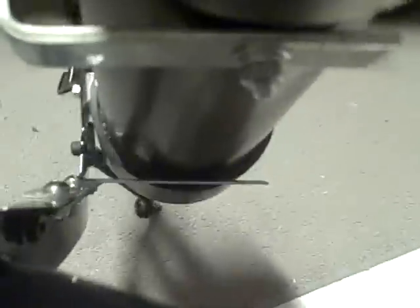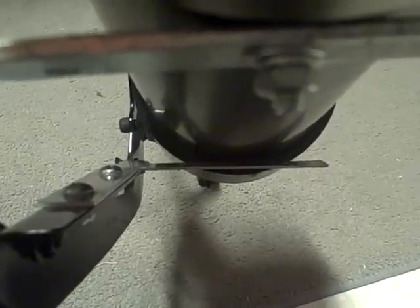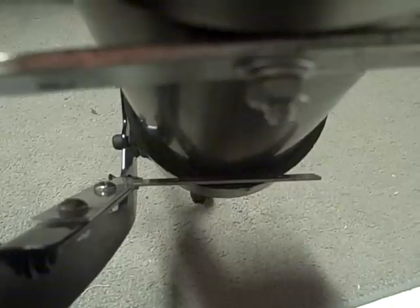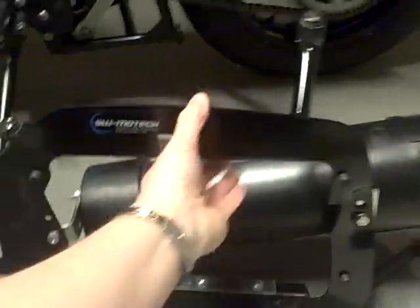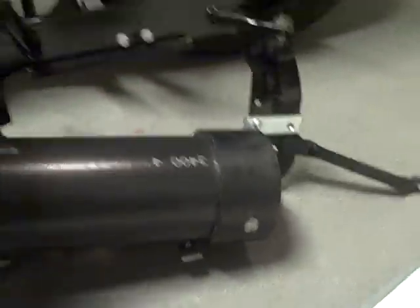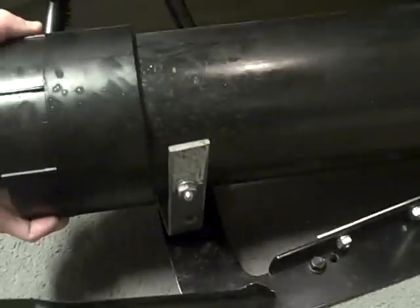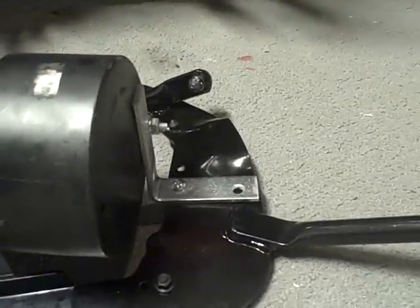I'm not sure how necessary this third bracket is. It's basically just extra security for me, I guess. So that's the basic idea — it's just three brackets: two at the front, and one at the back.